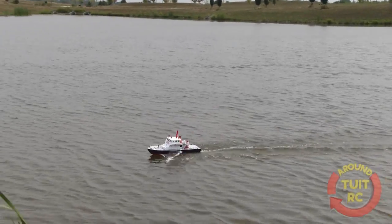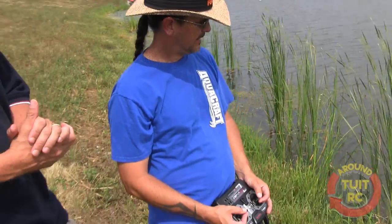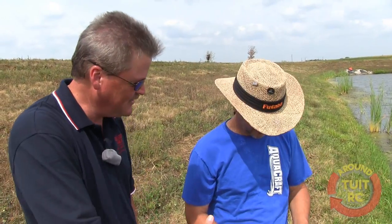So that's what it looks like. It's a great product, it's a great running product. I really appreciate you letting me try out the fire rescue boat. I thoroughly enjoyed it. Yeah, how about you Chris? I did. Thank you so much. You're welcome. Catch you later.